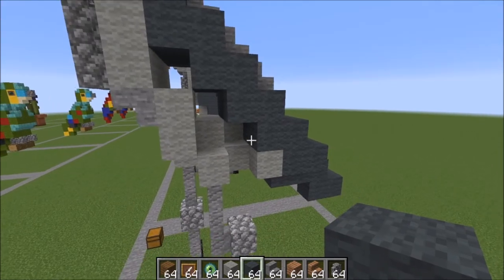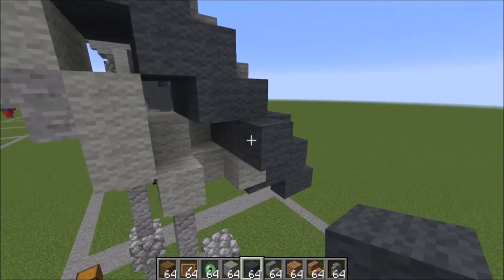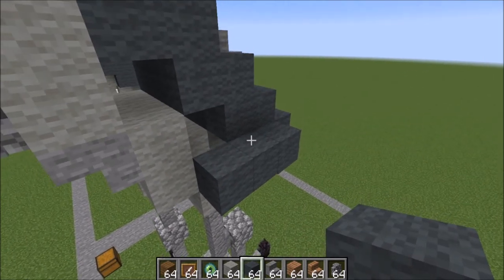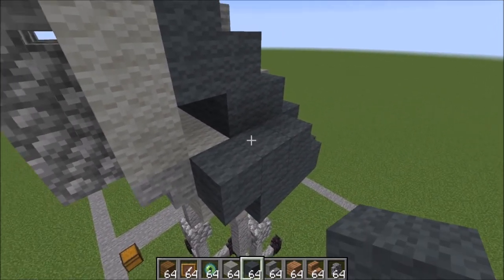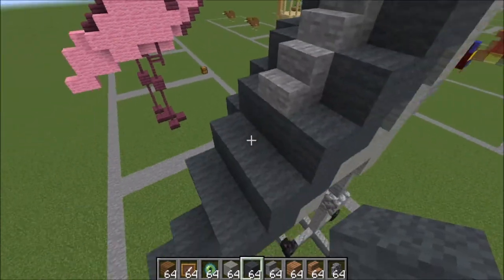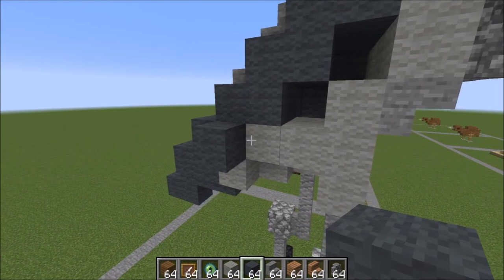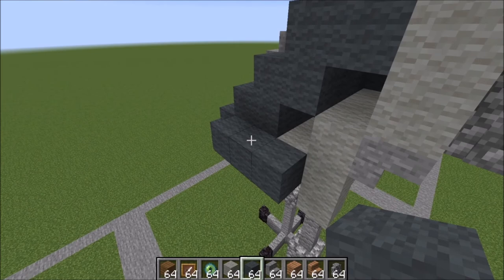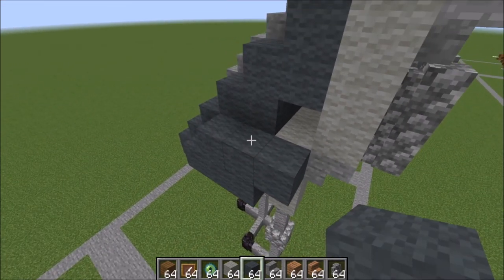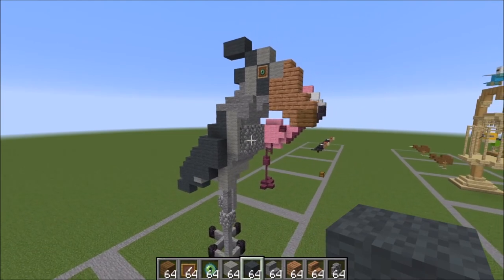The last thing to do is finish up the wings. Your wing starts here on this block — over three, go up one here in the middle, over three, then again in the middle, over two. Same thing on the other side: start right here, go over three, right here in the middle, over three, here in the middle, and two.